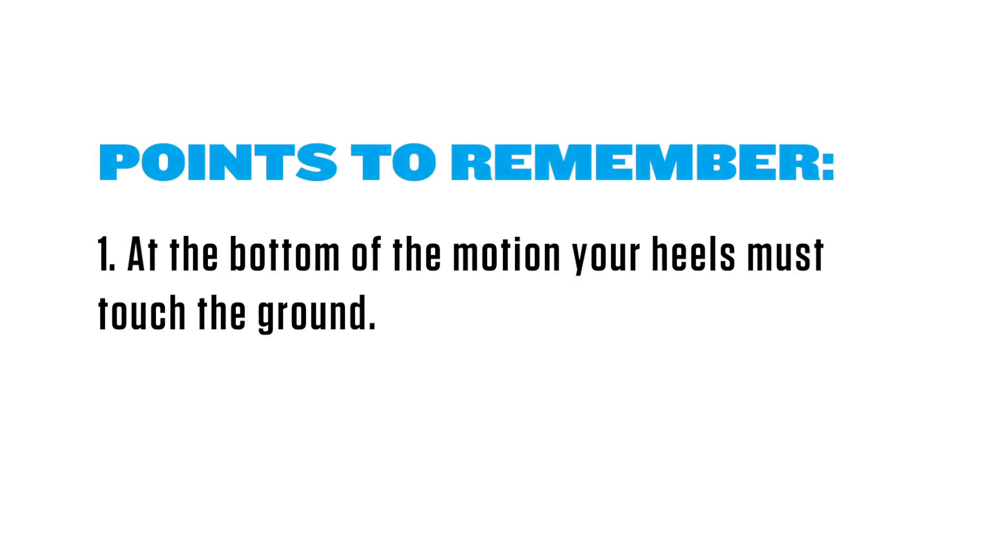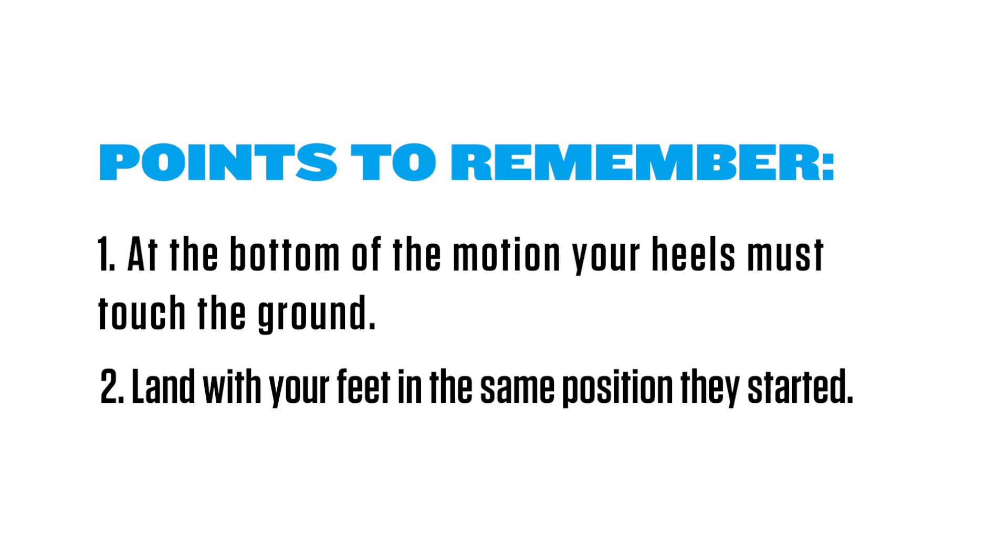A couple things to keep in mind on this exercise: make sure at the bottom of the motion that your heels are in contact with the ground, and when you land from the jump, try to have your feet in the same position as you started.